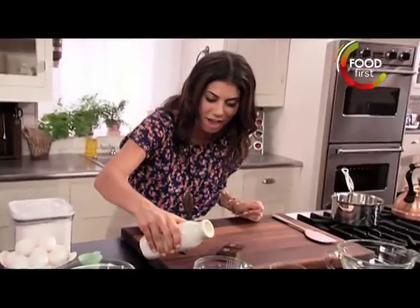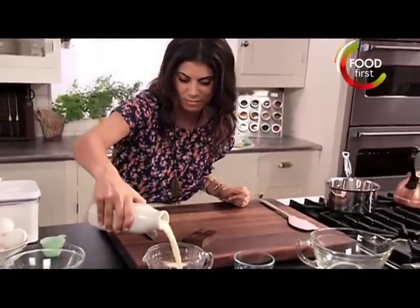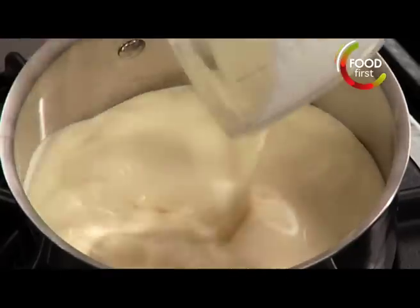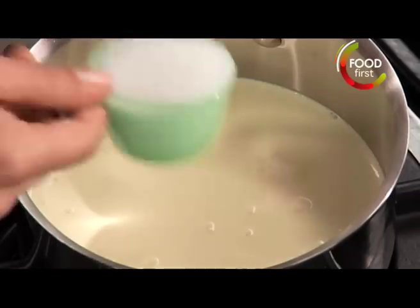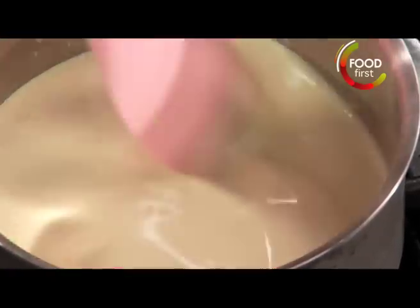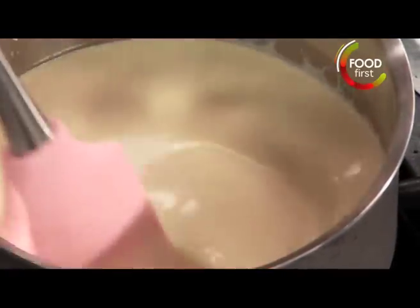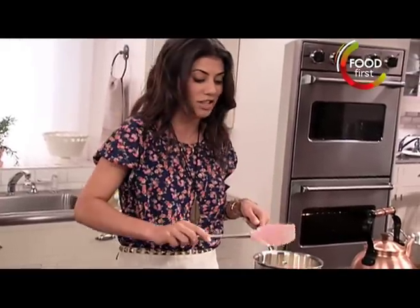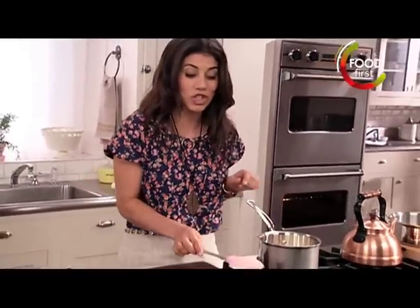Start with a cup and a half of heavy cream. I just want to get this in this pot right here, and I want a quarter cup of sugar. I want to get this on, bringing it just below a boil where you start to see those little bubbles around the edge, and then turning it off. Basically you're dissolving the sugar at the same time, and this is what's going to melt our chocolate.